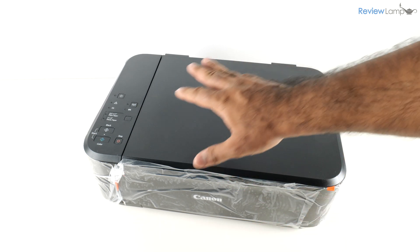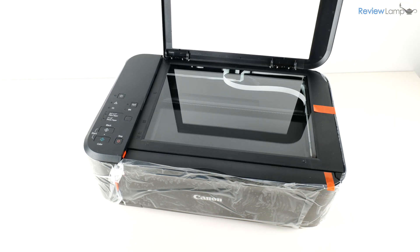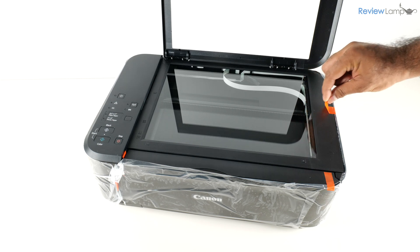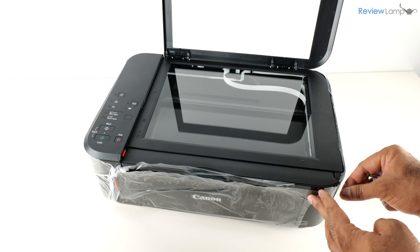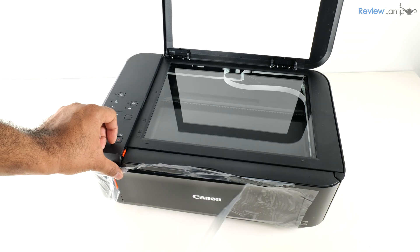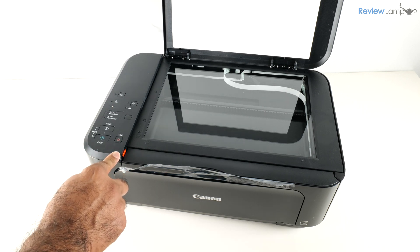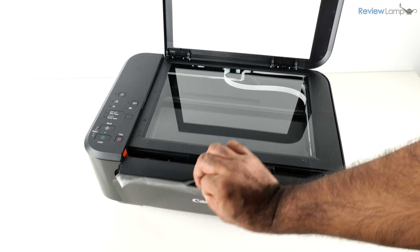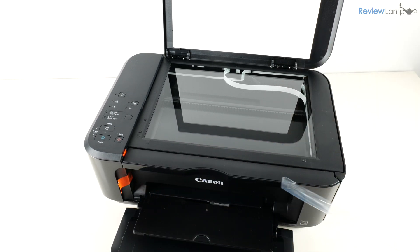The next step is to remove all the protective plastic packaging. I'm going to open the scan bed up so I can access most of the pieces of plastic, remove the tape on the side, and gently start peeling off these pieces of plastic — including one more on the side.